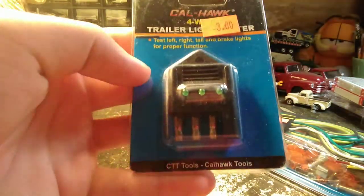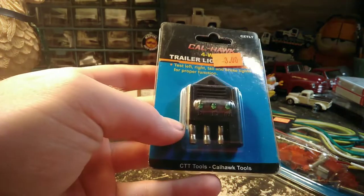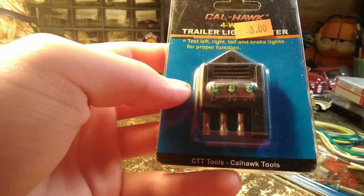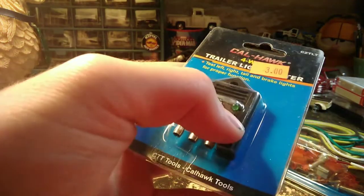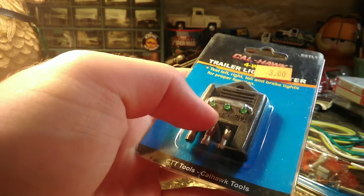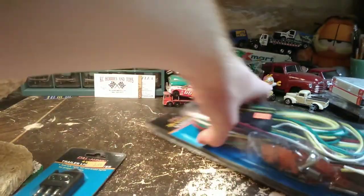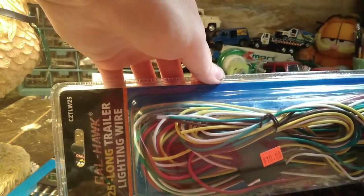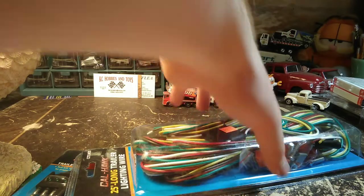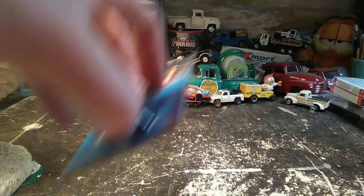This is a trailer light tester. These little things light up when your stuff is good — your lights and stuff. Tail light, left tail light, right tail light. And then this is trailer lighting wire. This is cool because it's got male and female plugs so you could wire both a truck and a trailer for lights.